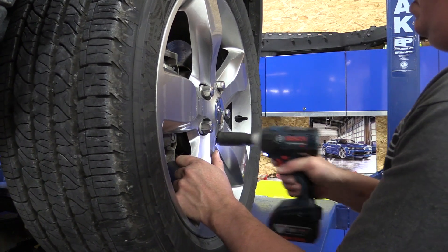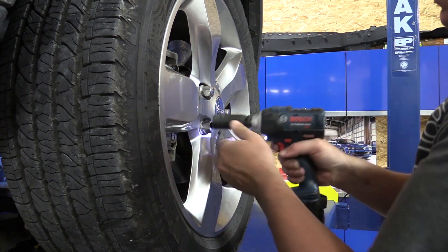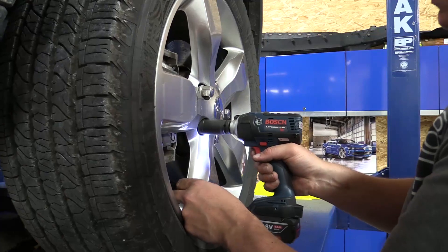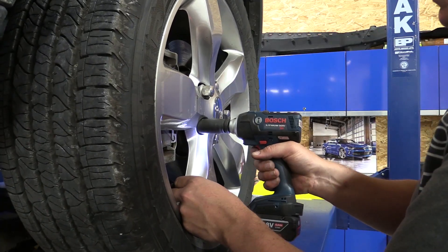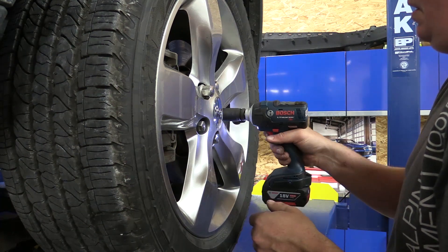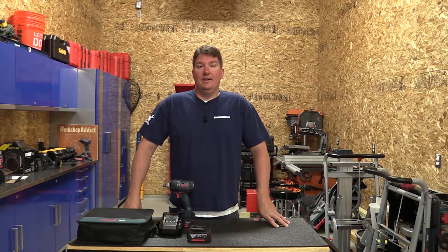It comes with a one-year unconditional warranty. From there you move to the Pro Vantage warranty, which gives you a three-year warranty on the tool and a two-year warranty on the battery. Check them out on Bosch's site, and also stop over at Workshop Addict — we have a forum and a blog. Follow us on social media, give us a like, and subscribe to our channel. Thanks for your time, guys — have a great day.